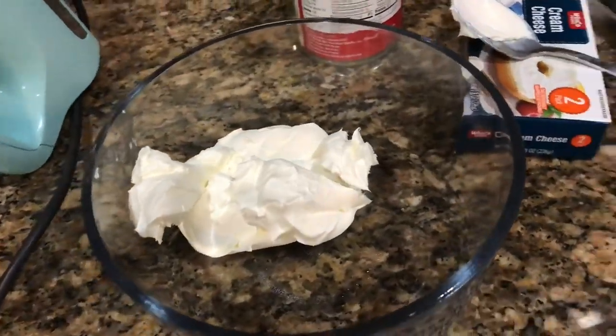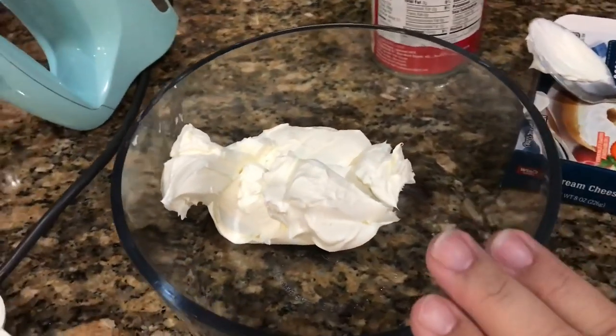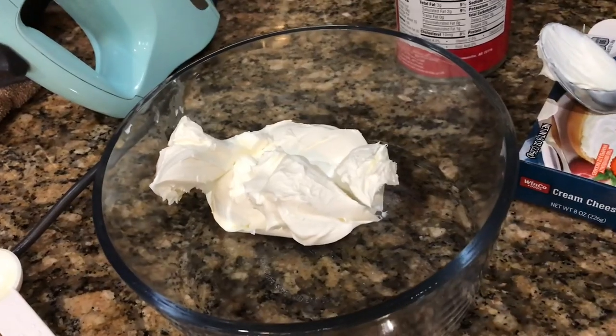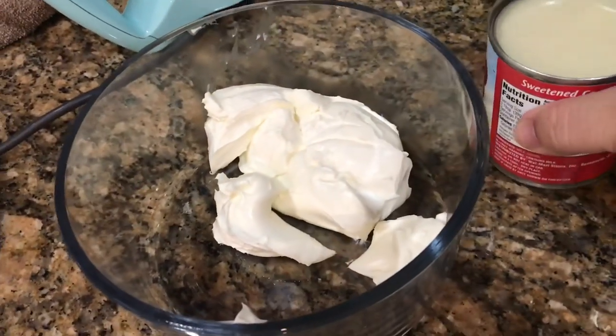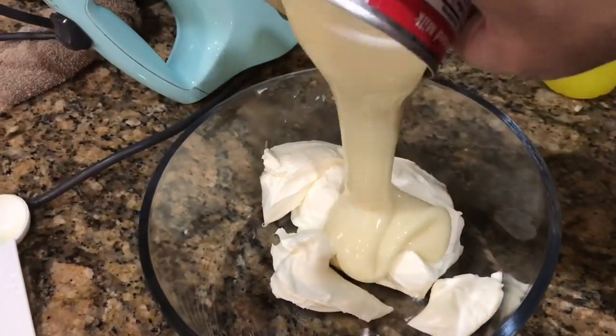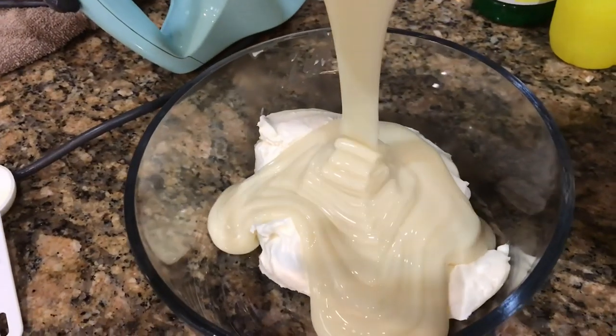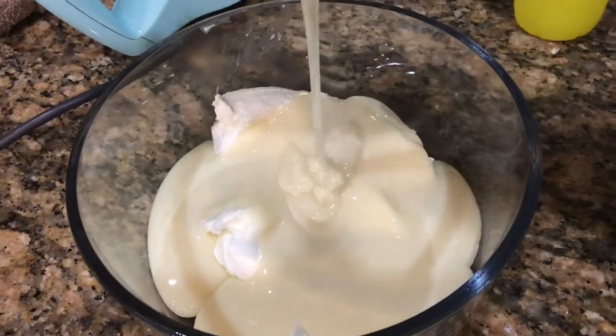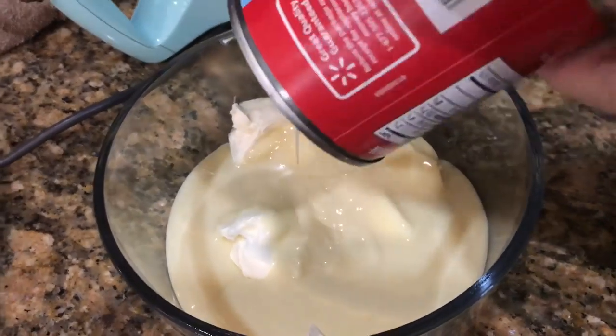While those are cooking I'm going to get started on the cheesecake sauce. I have an eight-ounce brick of cream cheese. I'm going to put this in the microwave for about 30 seconds. That just came out, so to that I'm going to add a whole can of sweetened condensed milk and about two tablespoons of lemon juice. Then we're just going to blend that.